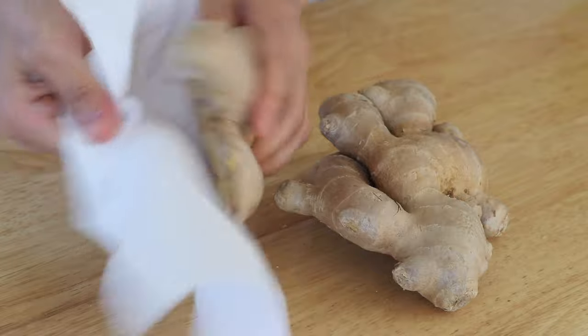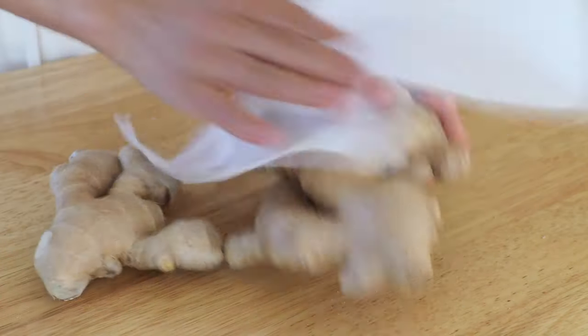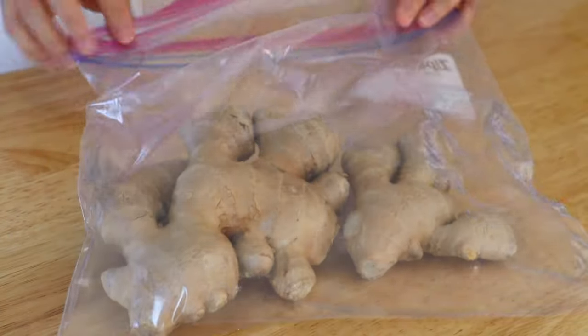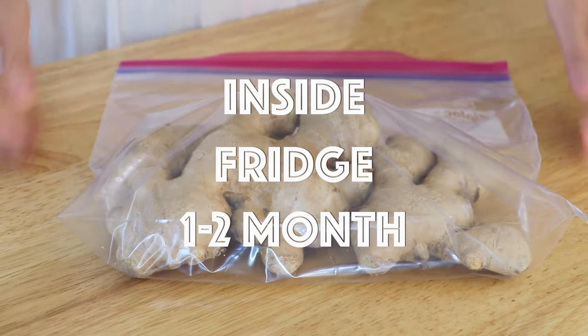First, we're going to wipe the ginger with a paper towel and then place it in a Ziploc bag. You can also write today's date on it. Then store it in the fridge inside the crisper. By doing so, the ginger will stay fresh for at least one to two months.